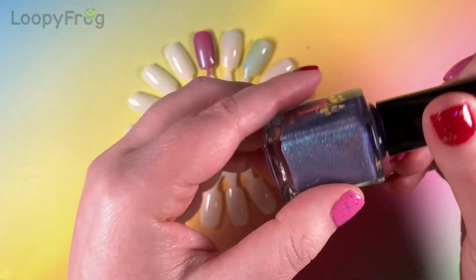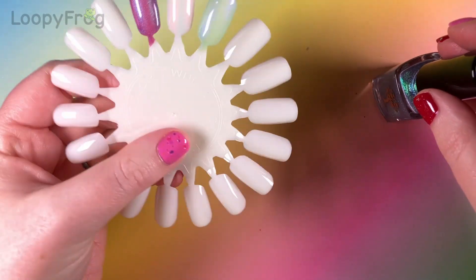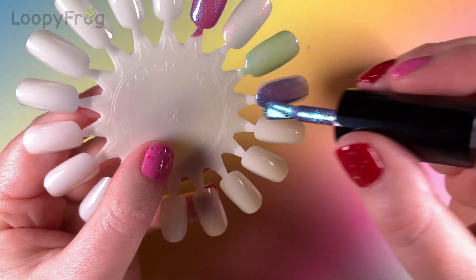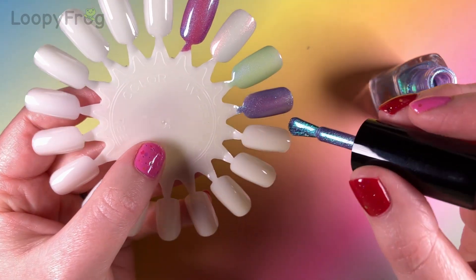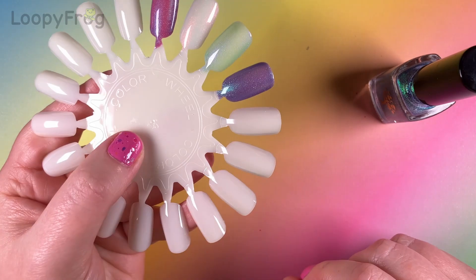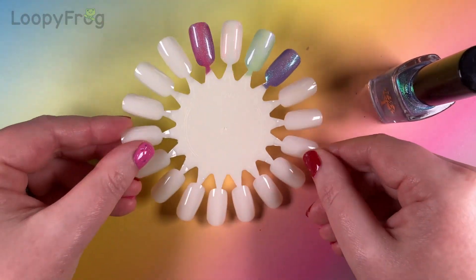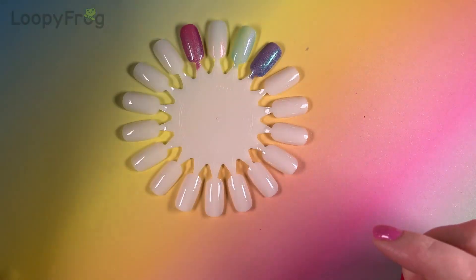Here is Lord and Lady. That is a buttery, buttery formula, which is amazing considering how much shimmer and holo is stuffed in there. You can tell how much is stuffed in.